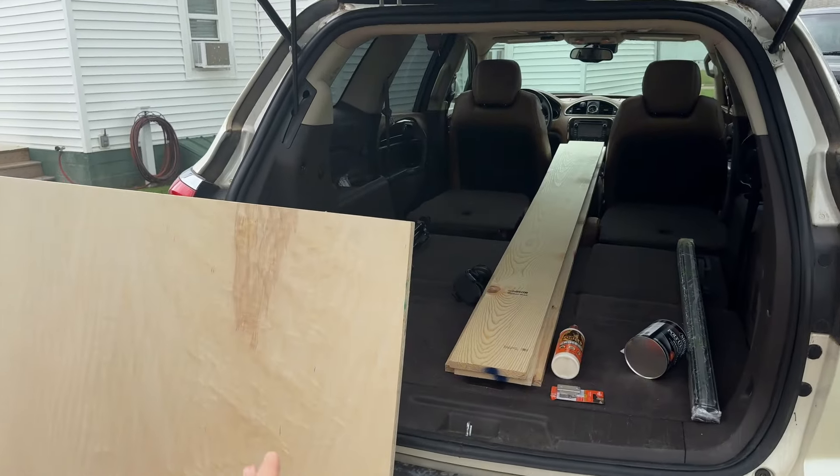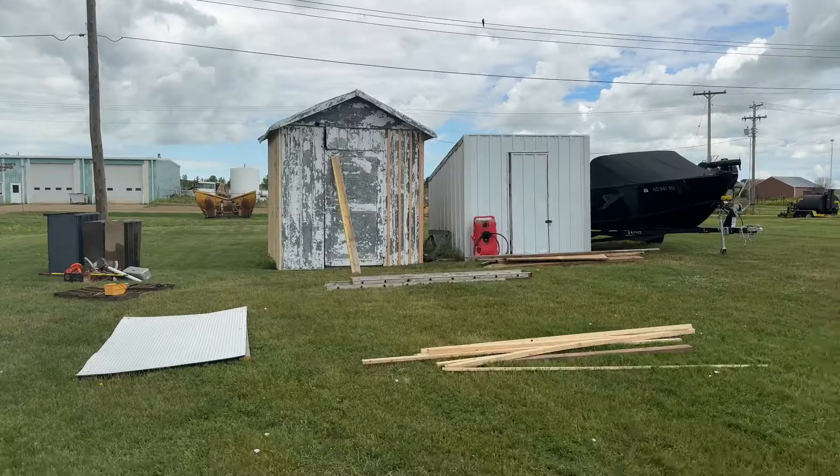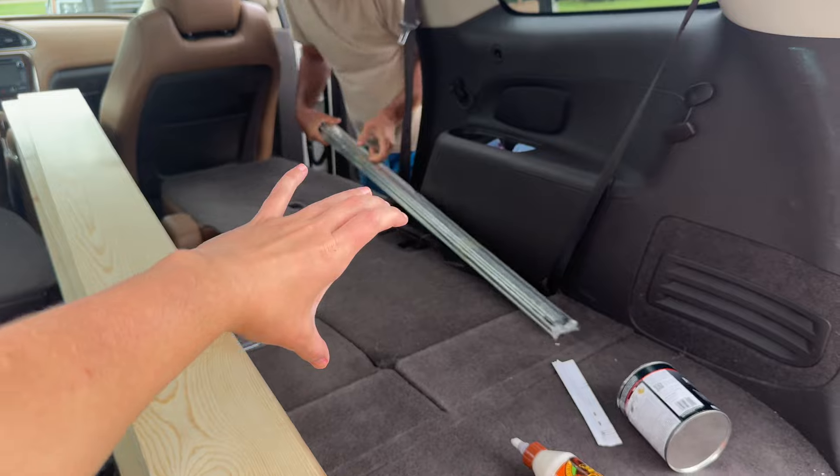In today's video the SUV is empty besides materials because I'm going to be building a kitchen. I'm currently at my parents' house because yesterday I helped my dad with his shed — he's starting to rebuild it — so today he's going to help me with the kitchen. The plan is for the kitchen to be right here.